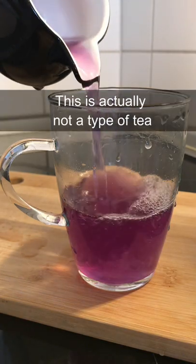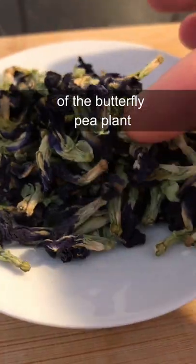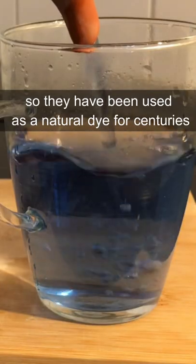Why is this tea purple? This is actually not a type of tea, but it's made from the flowers of the butterfly pea plant. These flowers are rich in anthocyanins, so they've been used as a natural dye for centuries.